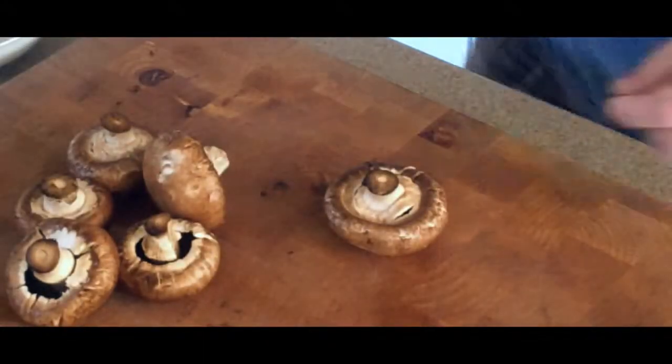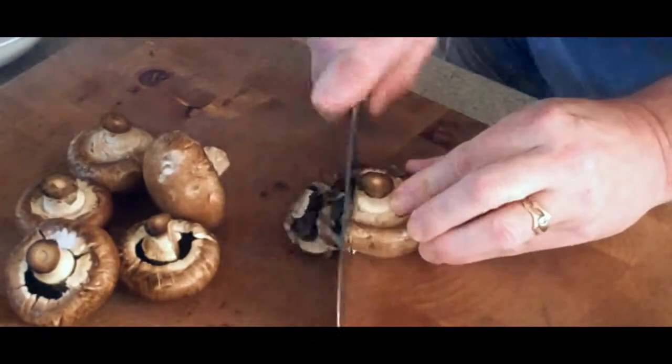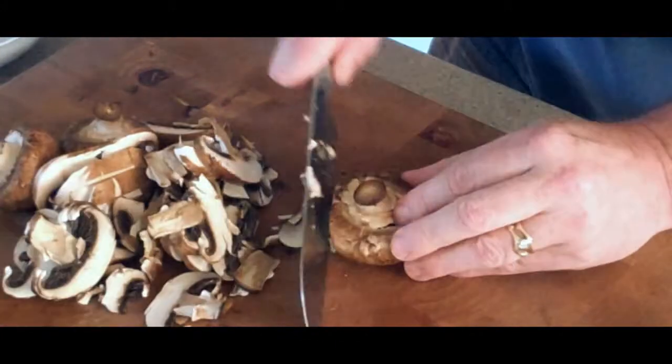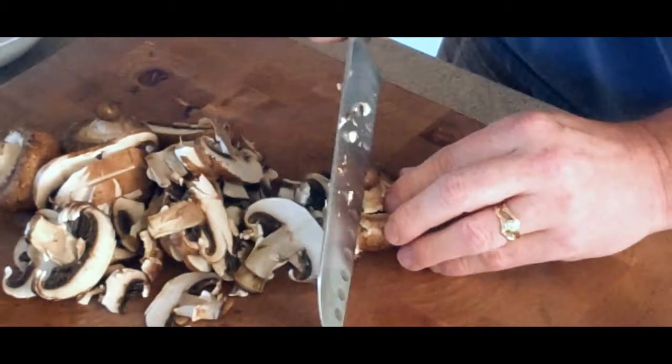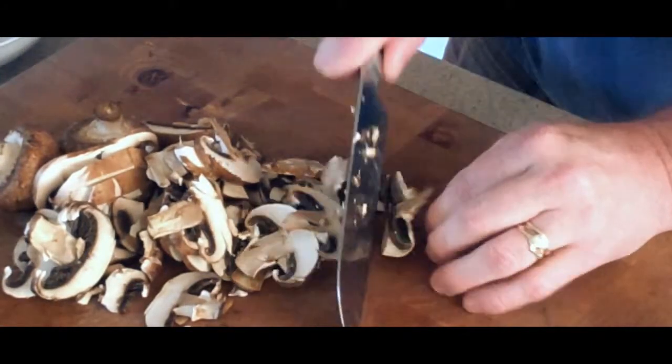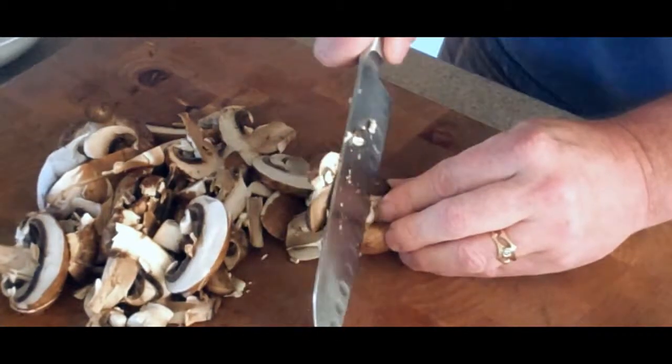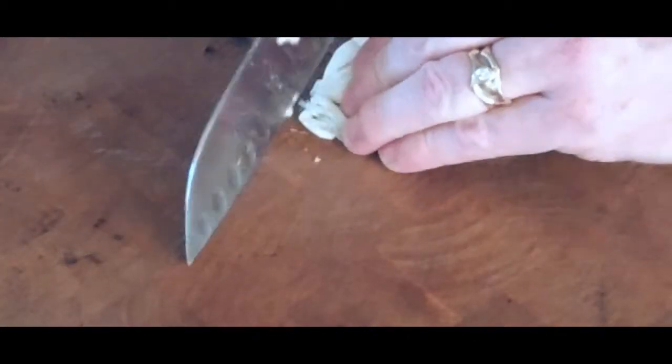Same with the mushrooms — we're just going to give them a good chop. I really like the cremini; they're basically a baby portobello mushroom, and they have such an earthy flavor compared to the boring white button mushrooms. Now we want to give our garlic a good whack, and then carefully just mince it up real nice.